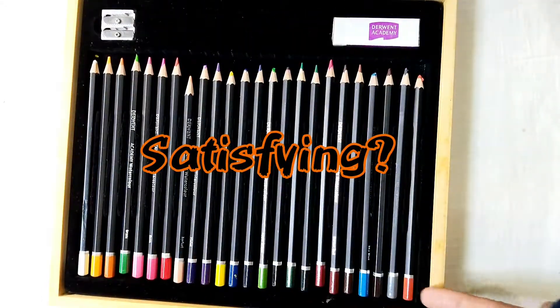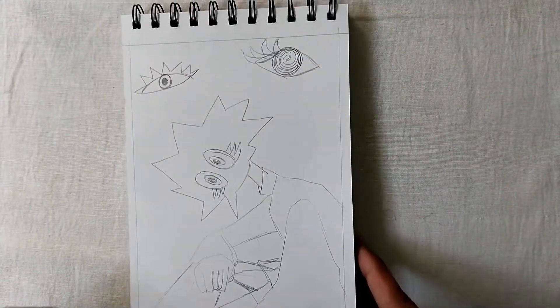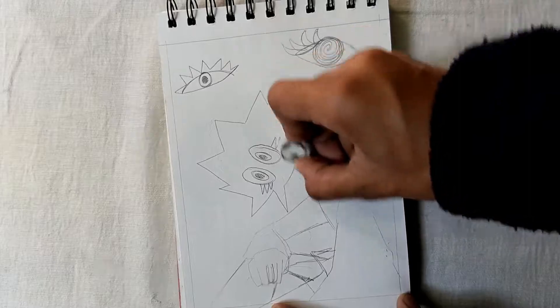If you're new to this channel, make sure you subscribe because we have already reached 500 subscribers, so let's hit 1000 by the end of this year. I have already made this sketch before, so let's jump into the coloring.